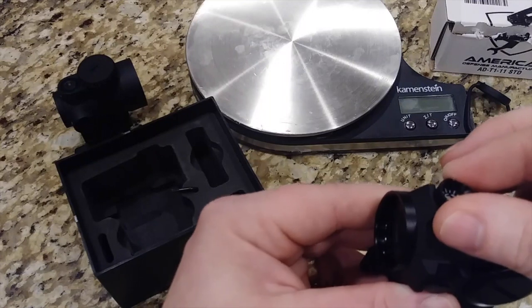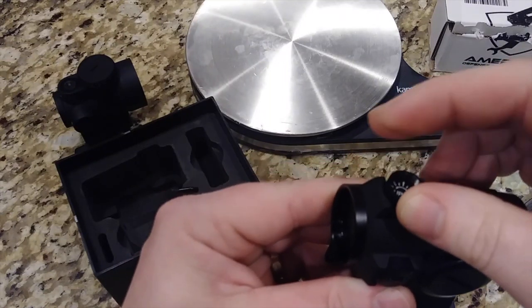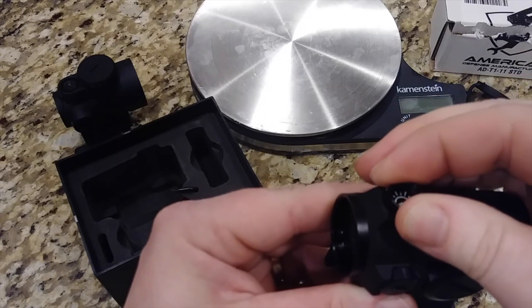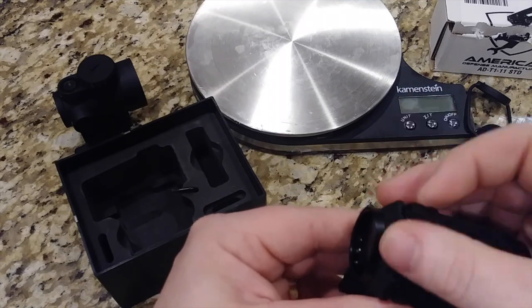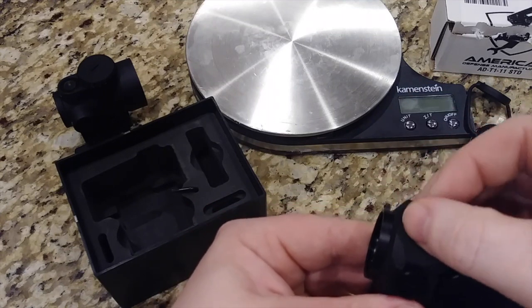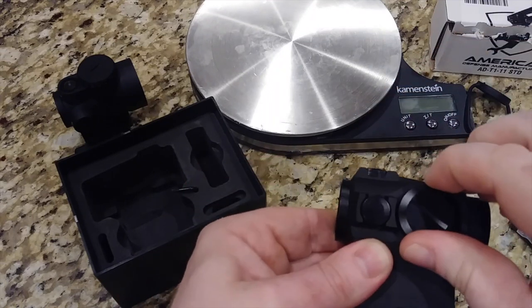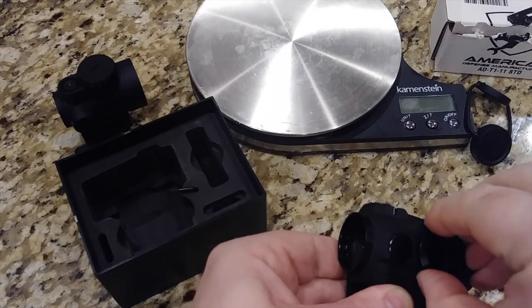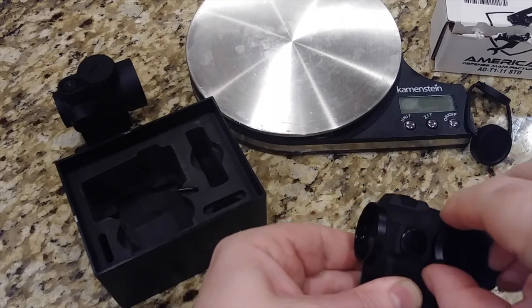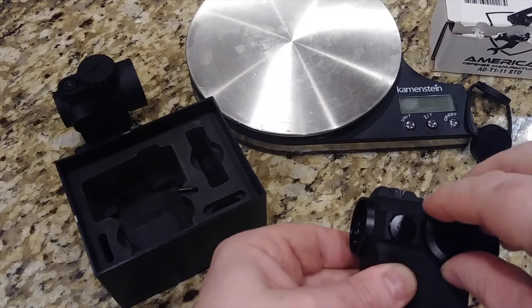If I'm quiet here you'll probably be able to hear this really well. The clicks are very tactile and very crisp — really, really nice, not mushy at all. This is the battery compartment for the CR2032 — just a simple CR2032.